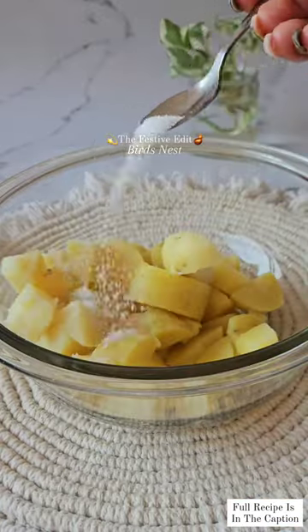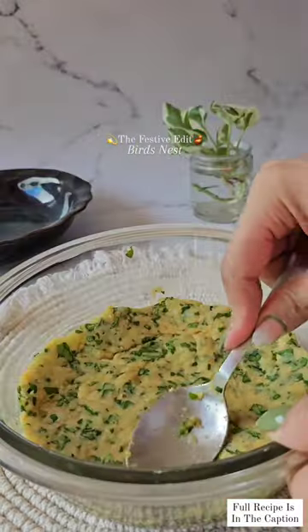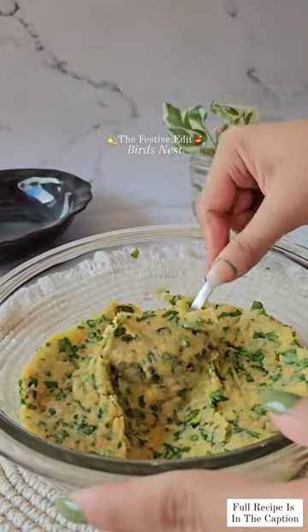Start with making the potato mixture. Add boiled potatoes in a bowl and mash. Then add breadcrumbs, spinach, spices and bring everything together.